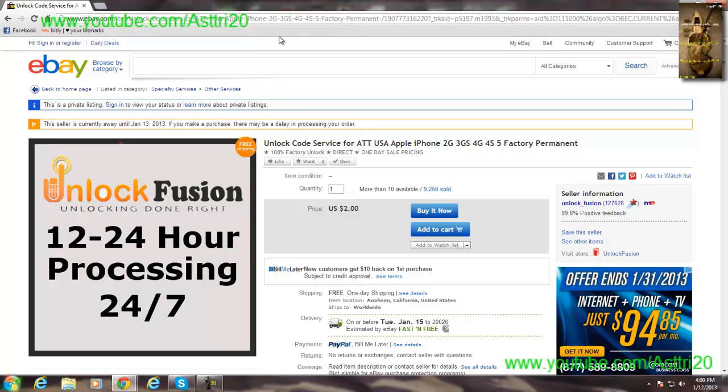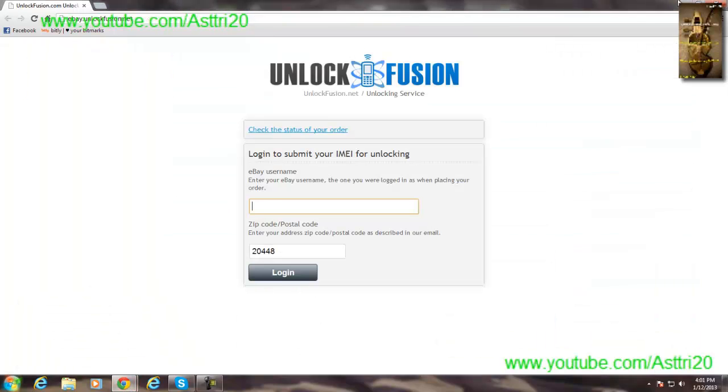After buying, go to the website unlockfusion.net. On that page you'll see a login area where you can submit your IMEI for unlocking.